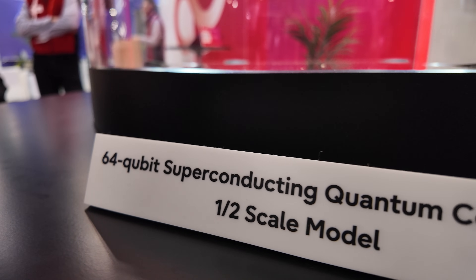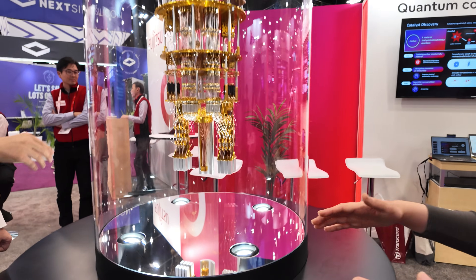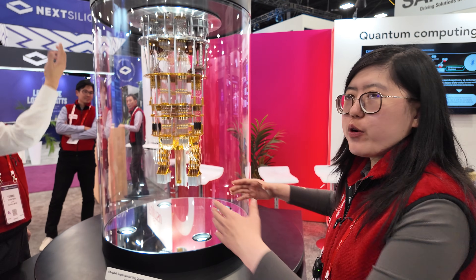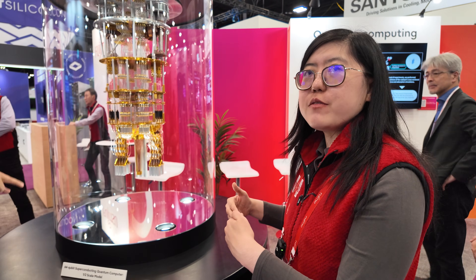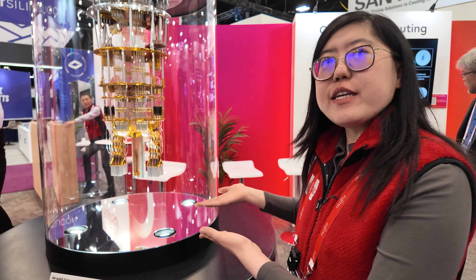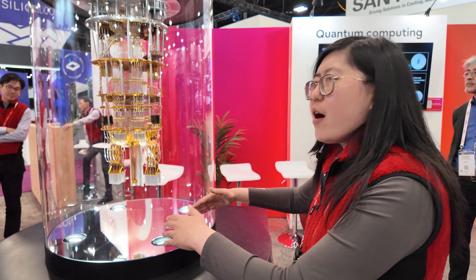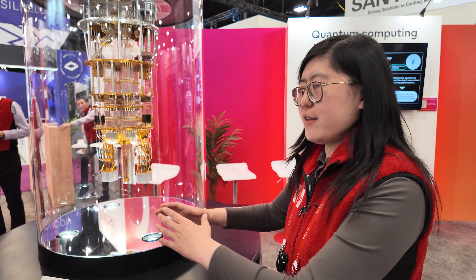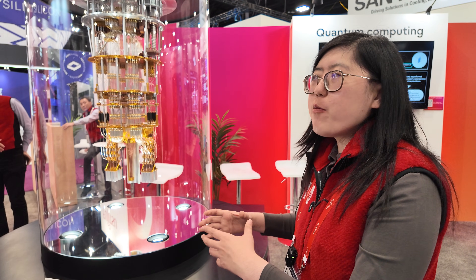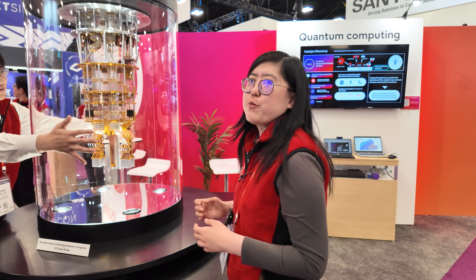And 64 — what does that mean? 64 qubits means on the chip we have a grid structure — it's like an 8×8 nearest-neighbor connection. We actually released a 256-qubit chip this April as well. The topology is similar to this one — it's like four different 64-qubit units scaled up. The hope is that we're going to use a similar topology to further scale it up to a 1,000-qubit chip.